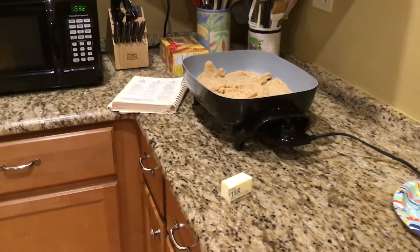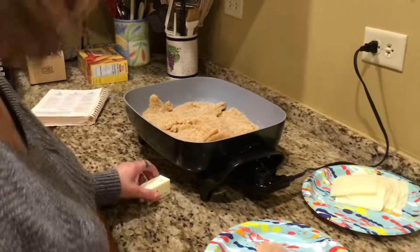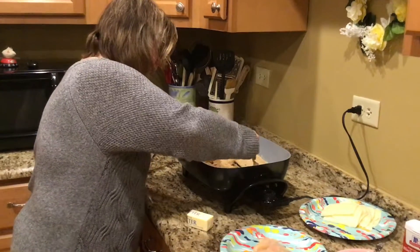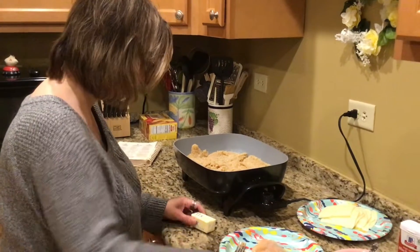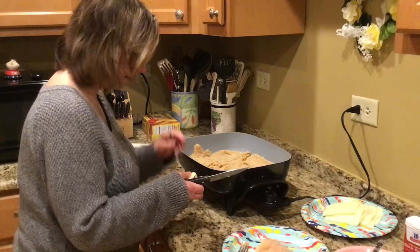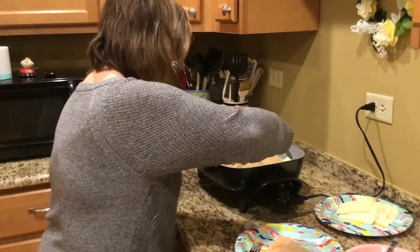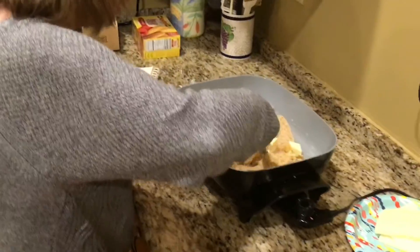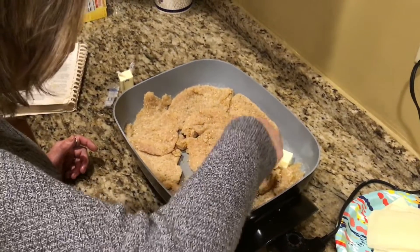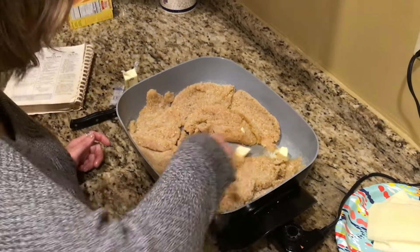Let me get the plate out of the way. I'm going to add a little more butter. I've been making this recipe for many, many years, and I just found this to be a little quicker. The crock pot version is actually very good because it sits in the spaghetti sauce. But for that version, you would want to use regular-sized chicken breasts. For this, you can do thin ones.